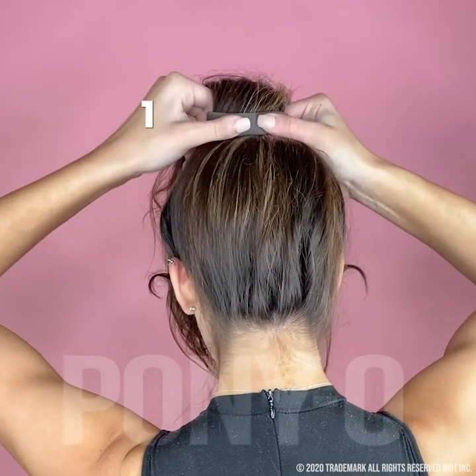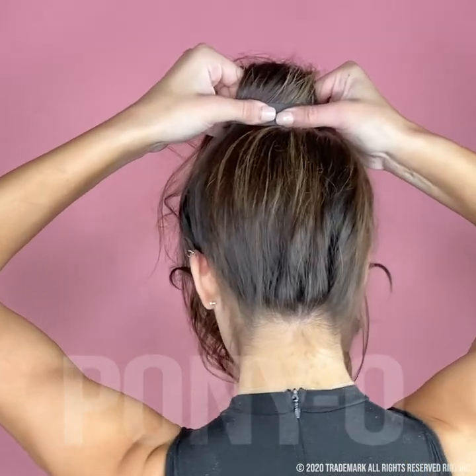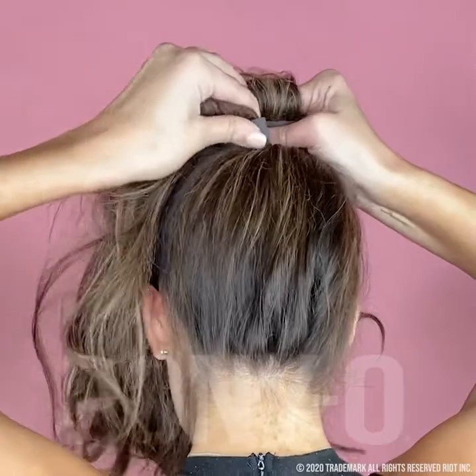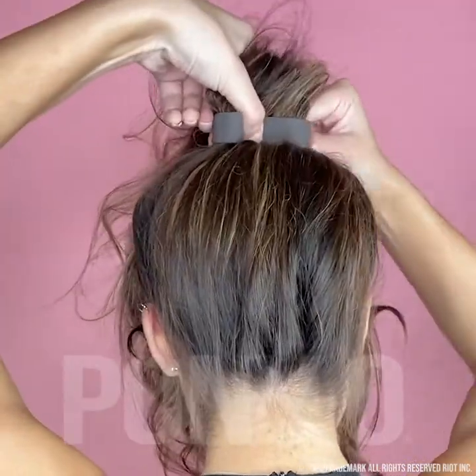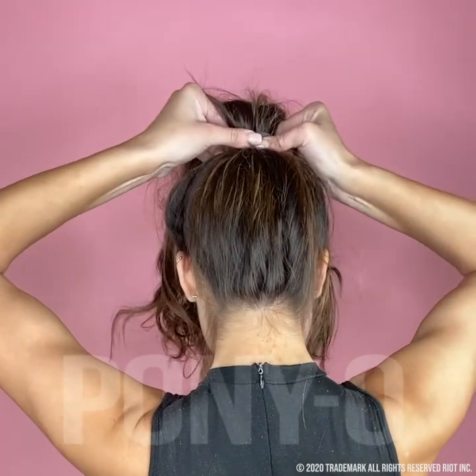Flatten the Ponyo and make sharp bends — one on each end — using both thumbs for a tighter hold. Bend these ends right under; this helps hold the weight of the hair. Give it a slight squash to tighten.